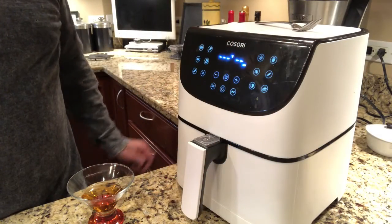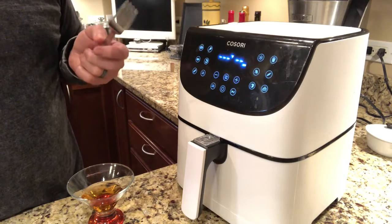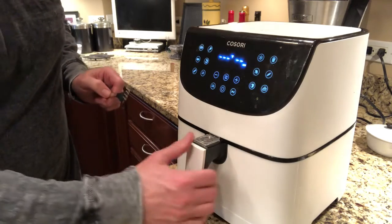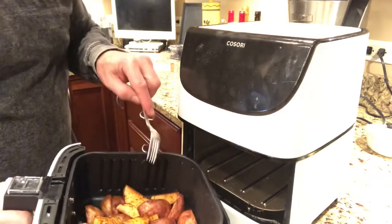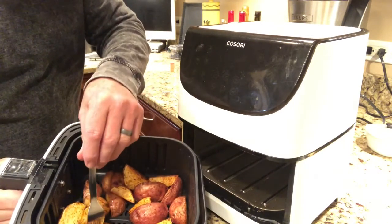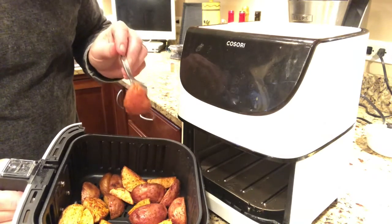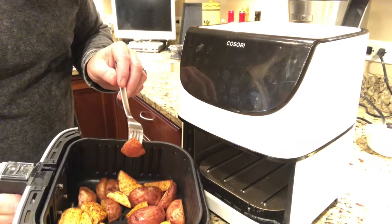We've had the potato wedges in the air fryer at 400 degrees for 15 minutes. I'll pay no attention to my martini there — it's for medicinal purposes. You can see they're nice and brown. The seasoning looks really nice. The fork goes in very easily so you can tell that they're done. I'd love to bite into one right now, but they're super hot, so that's probably not a good idea.